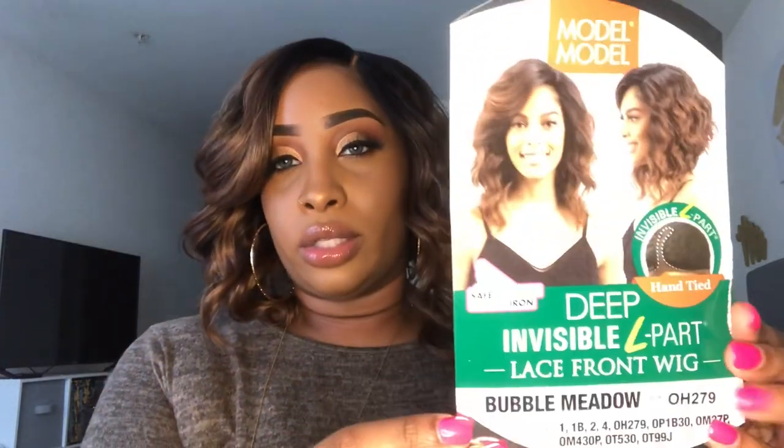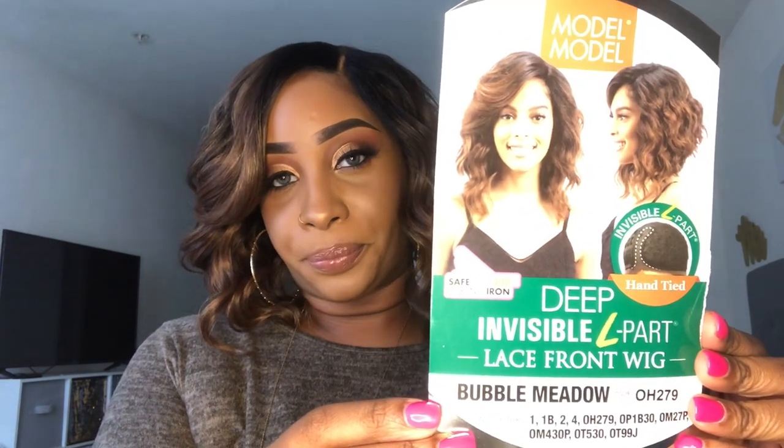This review is going to be on this lovely unit I am wearing right now. Check her out. In your face. So this unit is from Model Model, and her name is Bubble Metal, and I have her in the color OH279. This is how her star card looks, and she is a Deep Invisible L Part Lace Front Wig.